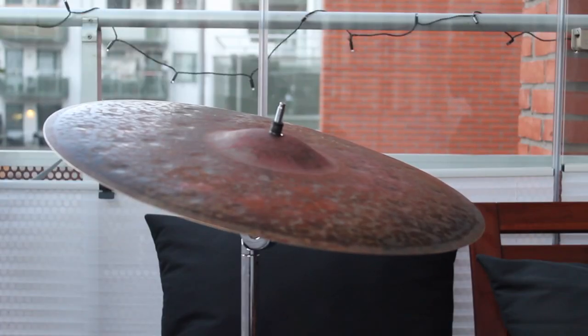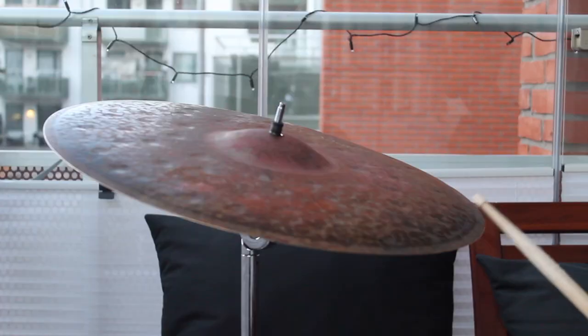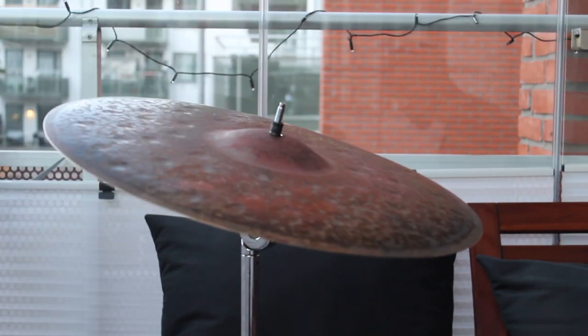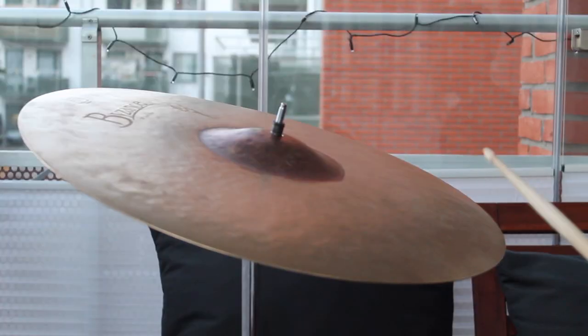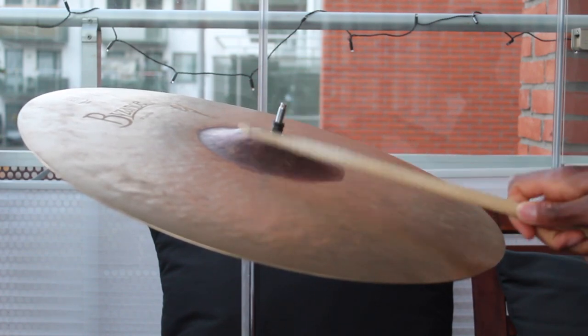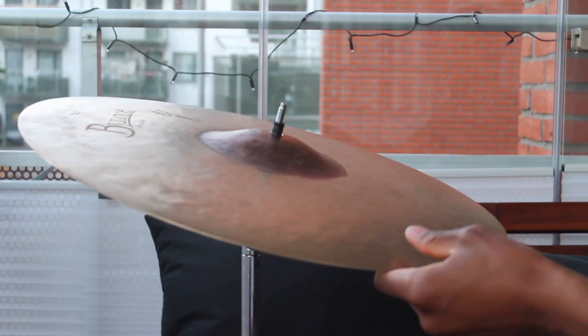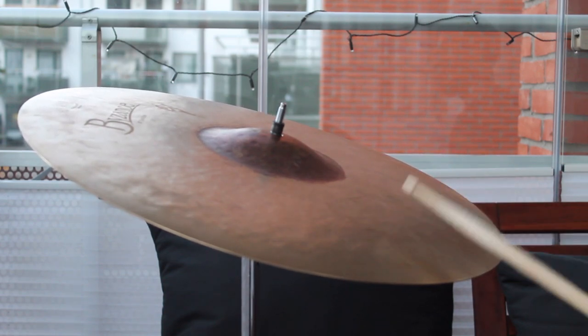When you go to crash a cymbal, you're going to use the shoulder of the stick. Initiate contact right on the edge — boom — and then as you can see, my hand is brushing the top of the cymbal as I rebound off the side or top of it. So I'm attacking the edge and brushing the top, which creates a nice initial crash and then a nice sustain. When I'm riding a cymbal, I'm going to use the bead of the stick to give me nice stick definition, but I can also change the angle and use the shoulder if I want to create a wash — just riding it without banging the cymbal super hard.